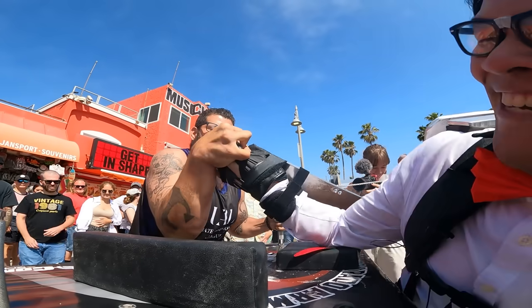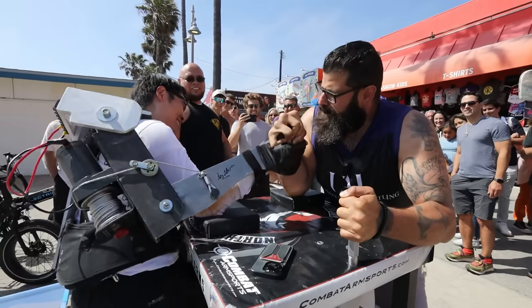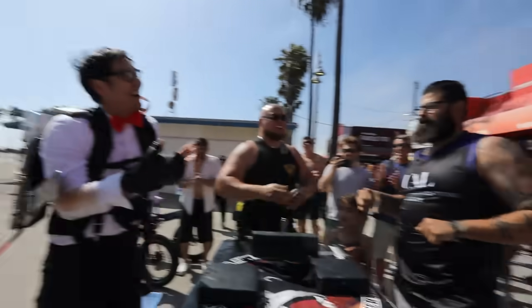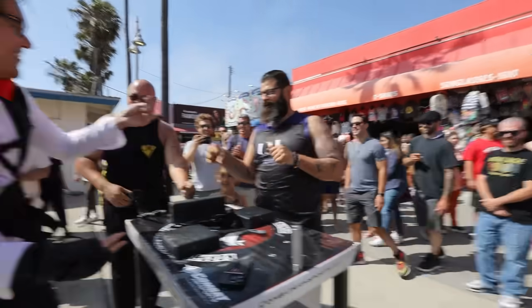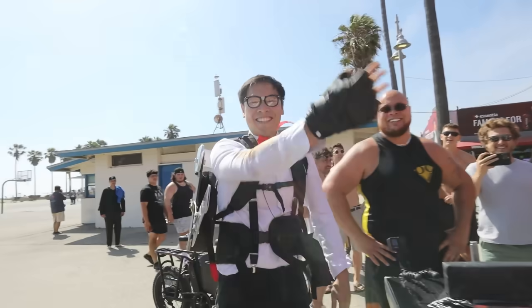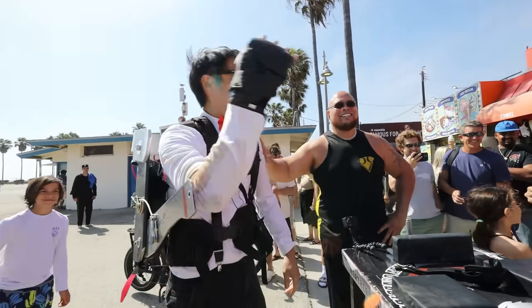But in the end, Captain America beats Iron Man. Taking the whole thing out. And while it still sucks that I lost $100, it was still totally worth it to be the second strongest guy on the beach. It took my arm right out of the exoskeleton.